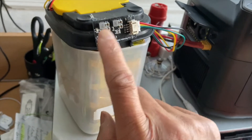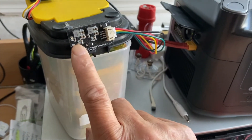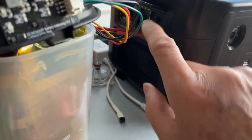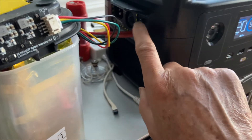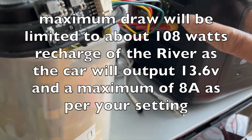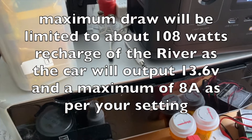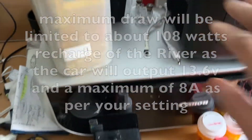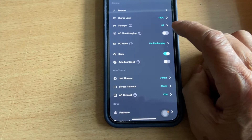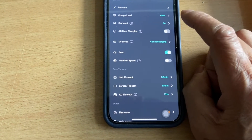This power pack is 12.3V. This will work because the EcoFlow accepts input from around 10V to 25V, and it has a rated limit of supposedly 12A. But you don't want to test that — it's better to have it set in your settings to limit the charge to 8A.